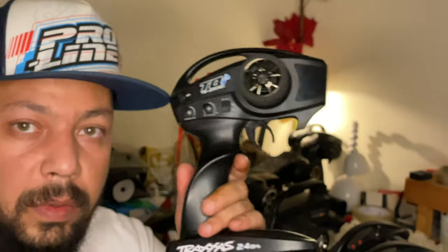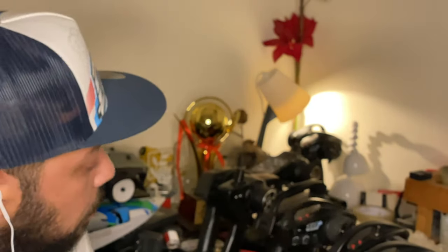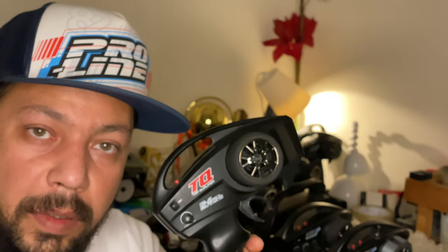So the TQi — this basic model — is simply three channels, nothing more. It's very light and awesome.